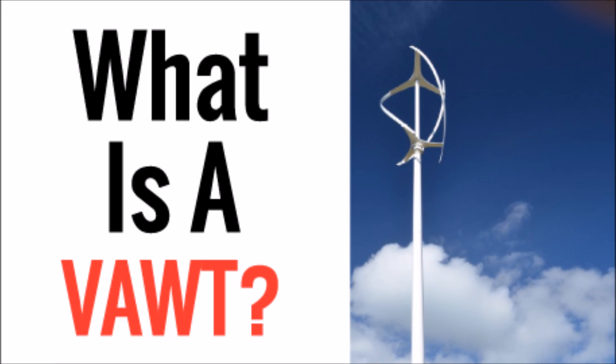What's up YouTube, this is LDS Reliance. I want to do another video on wind turbines, so today we're going to get into what is a VAWT. A VAWT, or V-A-W-T, is a vertical axis wind turbine.